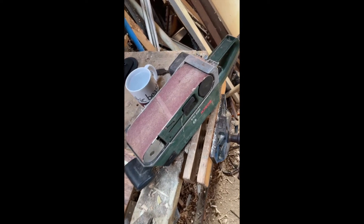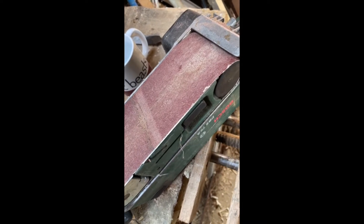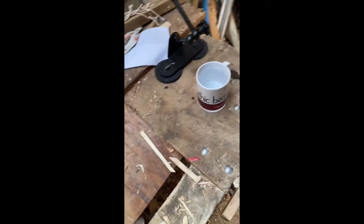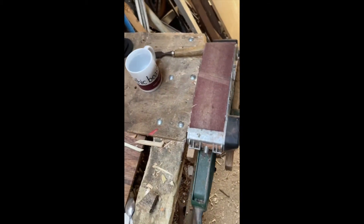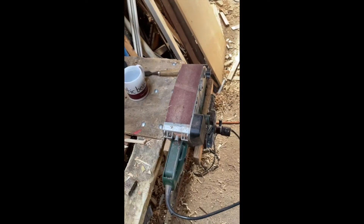I've always liked Bosch tools — they kind of just work. If you've ever wondered why they made a square belt sander, this is the answer. You can put it in a vise and you've got a belt sander.